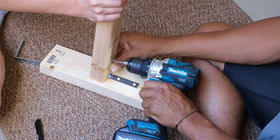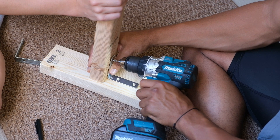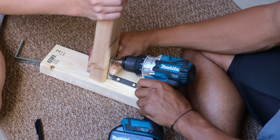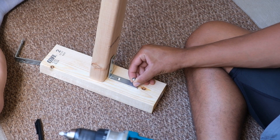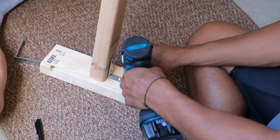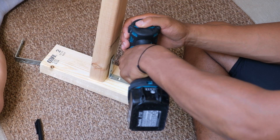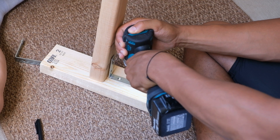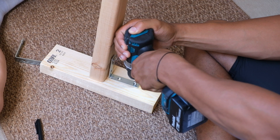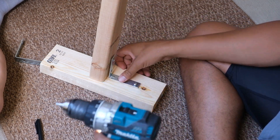Basically our theory here was we had a base and then the beam that goes up vertically. So we just took L brackets and secured them in on either side, so we kind of had an upside-down T shape, giving it a nice base. Essentially right here, we're just making the bottom part of the frame. It was not the easiest process — it was super hot outside when we did it — but I think it came together pretty nicely. Here we're just screwing everything in, making sure it's nice and stable.